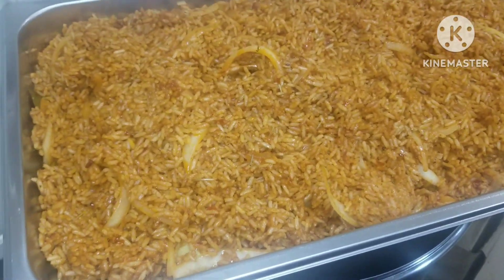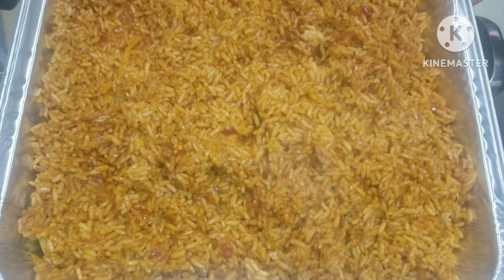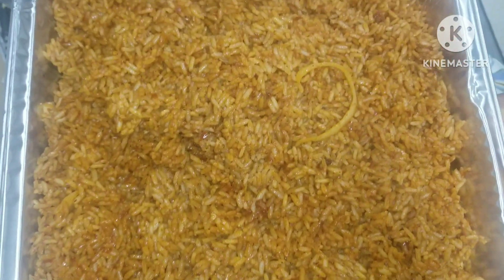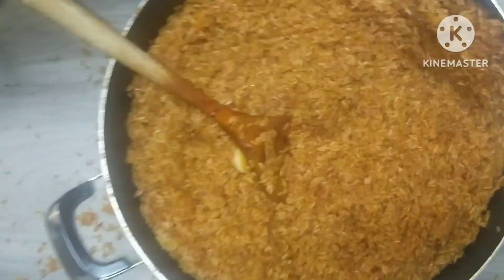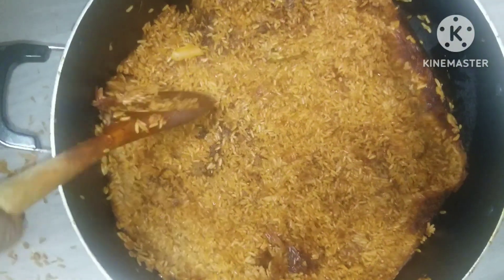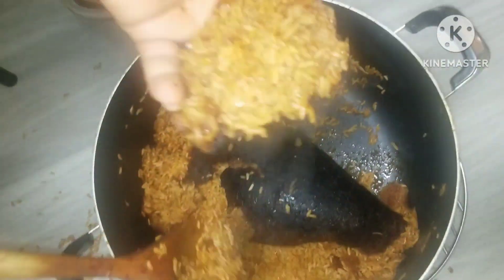I'm going to dish the next one — look at how beautiful the rice is looking! Wow, this is correct Nigerian jollof rice guys. This is another tray — see how beautiful! Jollof rice, boom! I'll cover it up, I still have one more in the pot. Don't underestimate this rice — this is how we do it in Nigeria.